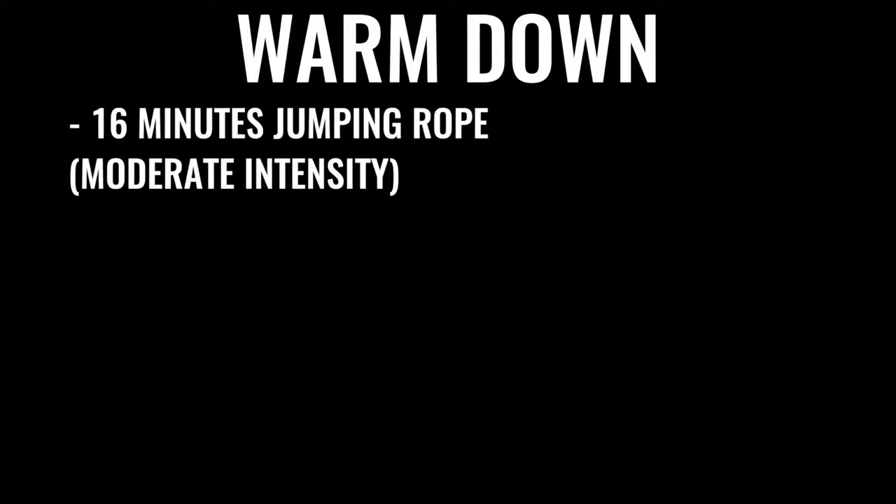After that comes 500 repetitions on the abs, gradually increasing over time. A lot of boxers do up to 1,500 crunches a day — some even more — and that's really why it takes so much time. This is what the pros are doing because it's their full-time job. You can start your warm-down with another 16 minutes or so of skipping, then some stretching. In addition to all that boxing-specific training, you're also going to incorporate weights Monday through Friday.